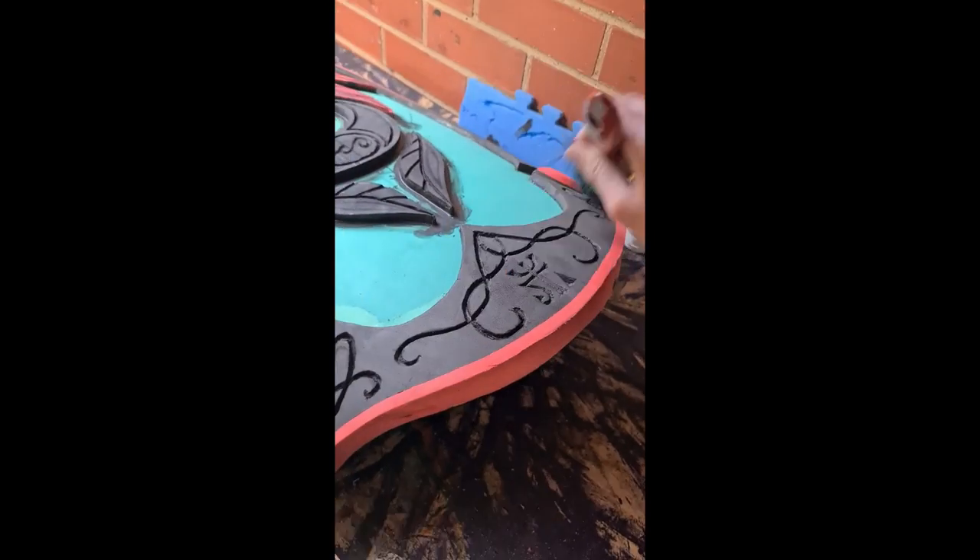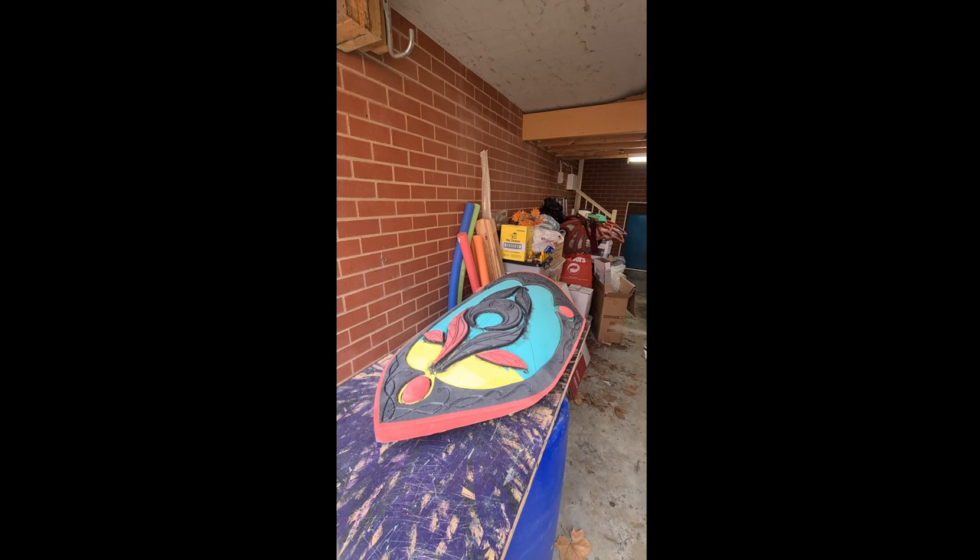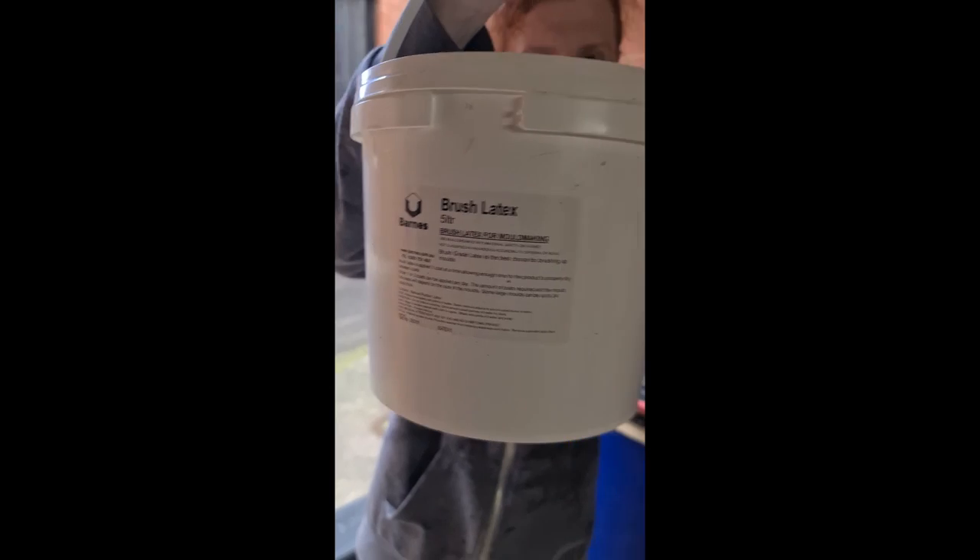The first step is to prepare the surface you'll be painting on, first by dusting off the shield and then priming it with some kind of spray adhesive. The spray adhesive only needs to be used for the first layer, because it will help the first layer of brush latex bind to the surface.